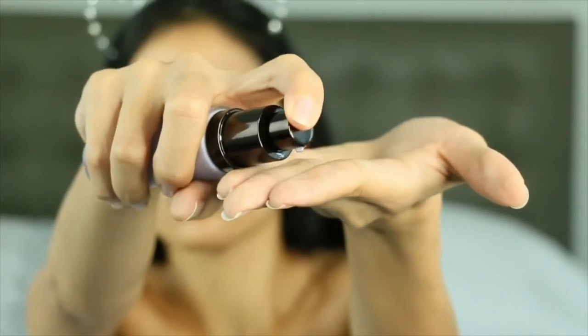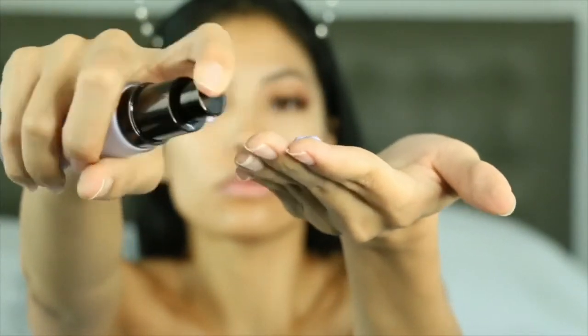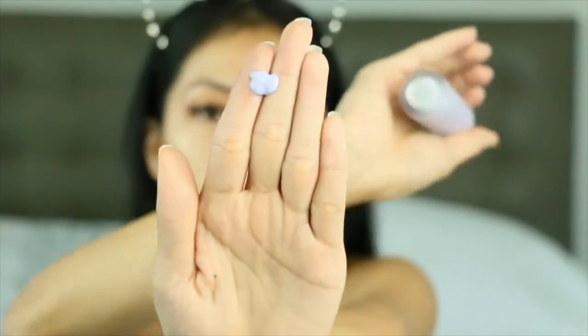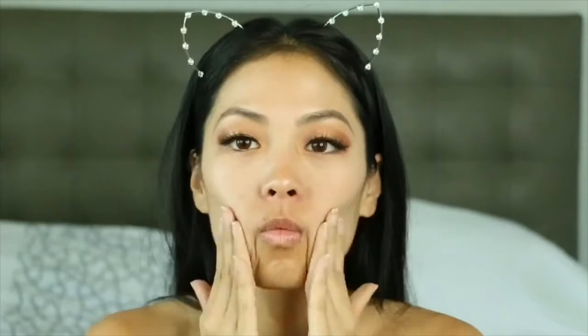We're gonna start off with the Becca First Light Primer. It is one of my favorites — it's for illuminating the skin and it's also for dull skin, which I have. I'm just gonna warm it up in my fingers and apply it all over my face.